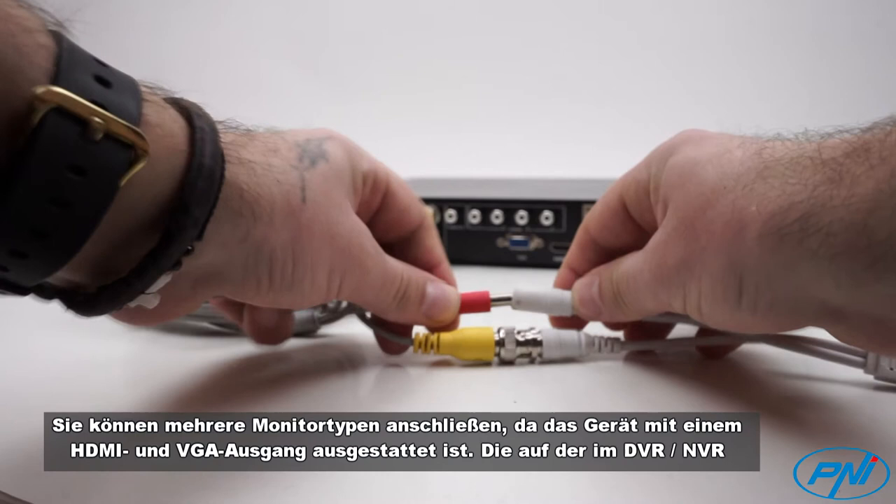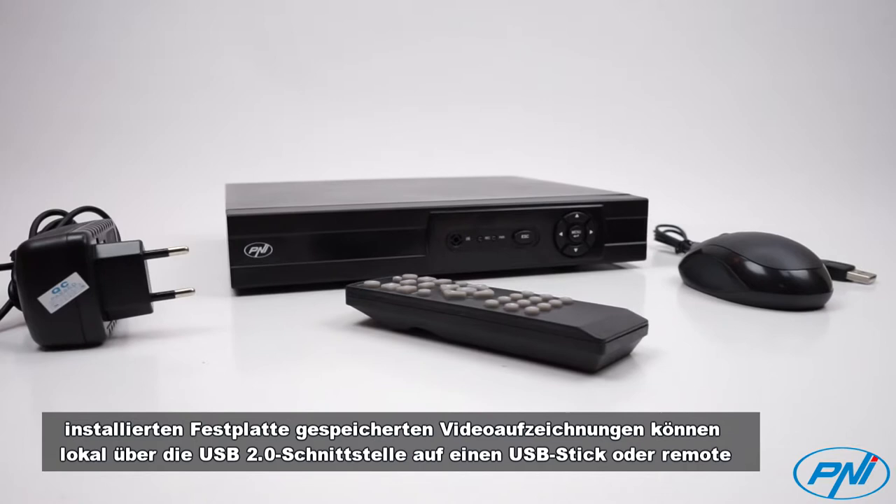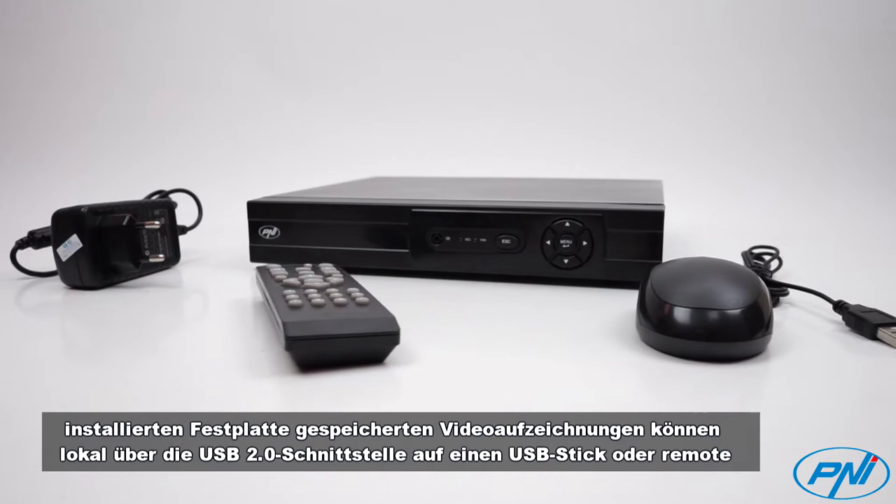You can connect multiple monitor types as the device is equipped with HDMI and VGA output. The video recordings stored on the HDD installed in the DVR can be downloaded locally through a USB stick via the USB 2.0 interface, or remotely via the Internet directly to a PC.